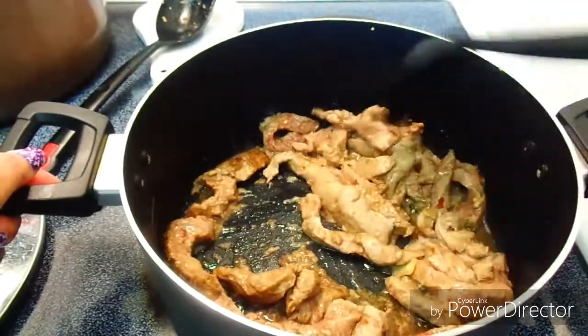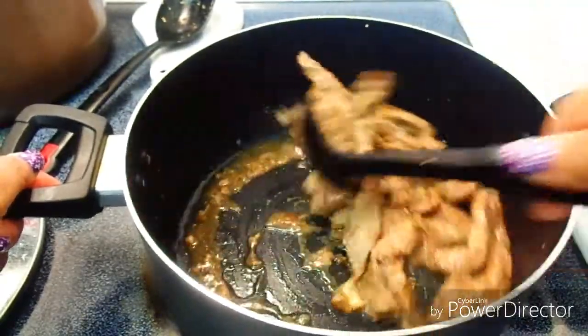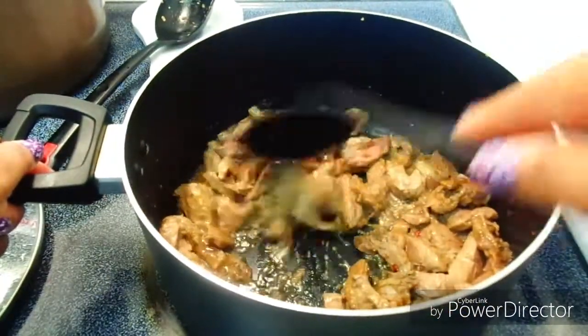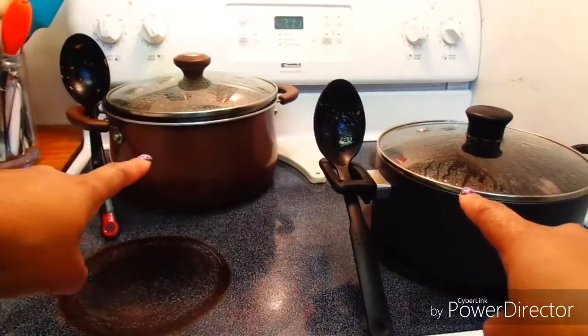Now I'm giving the beef a quick stir — you can cook your beef accordingly whether you like it rare, medium rare, or well done. I like mine well done so I'll let mine cook a little bit longer. I cover both pots and let them sit for about a good three minutes each.